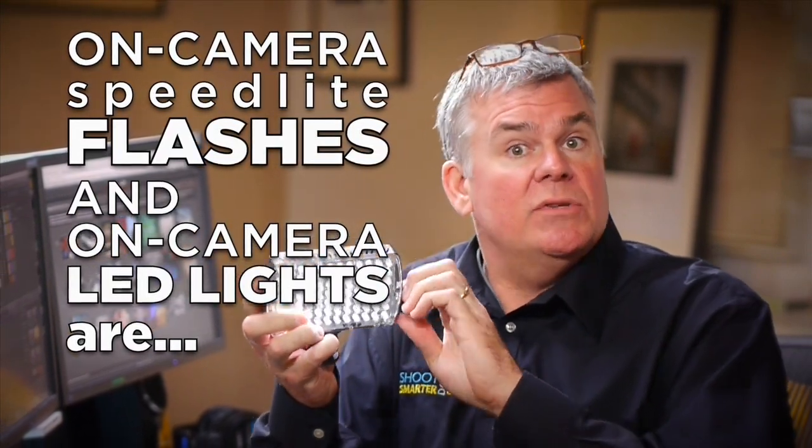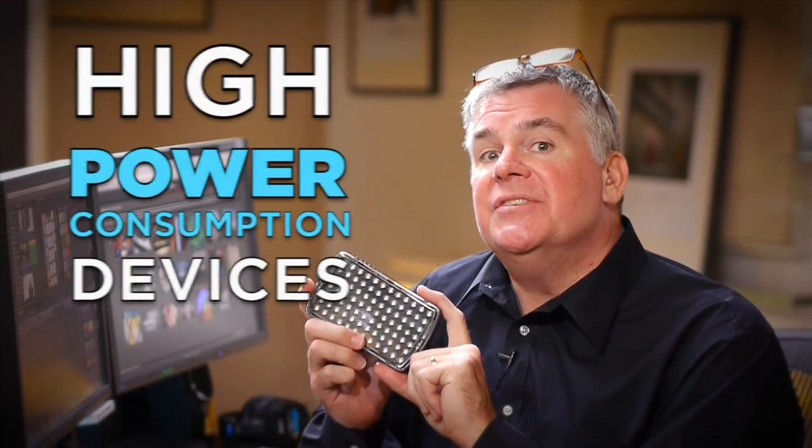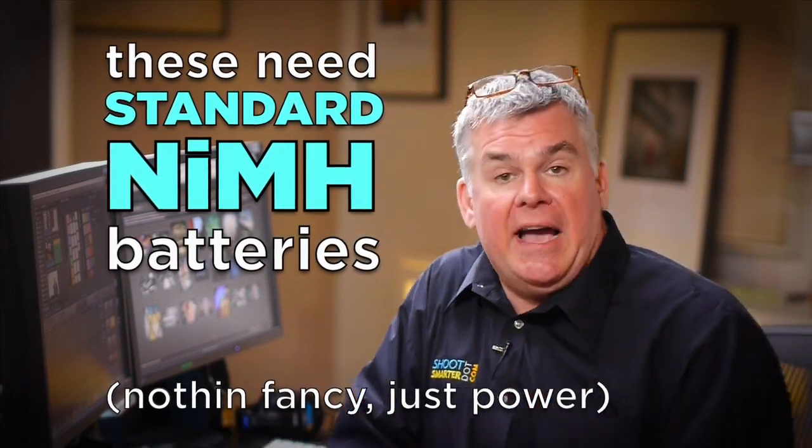Some photo devices, like flashes or LED on-camera lights, use a lot of power and they use it quickly. Let's call these high-consumption devices. They have a pretty big appetite for electricity, so we need to feed them with batteries that can deliver that kind of electricity — that's going to be standard nickel-metal hydride batteries. We want to use a smart battery charger. If you have an old Radio Shack charger from the 80s — that's made for nickel-cadmium batteries and it will smoke your new batteries. Throw it away and get a new one.